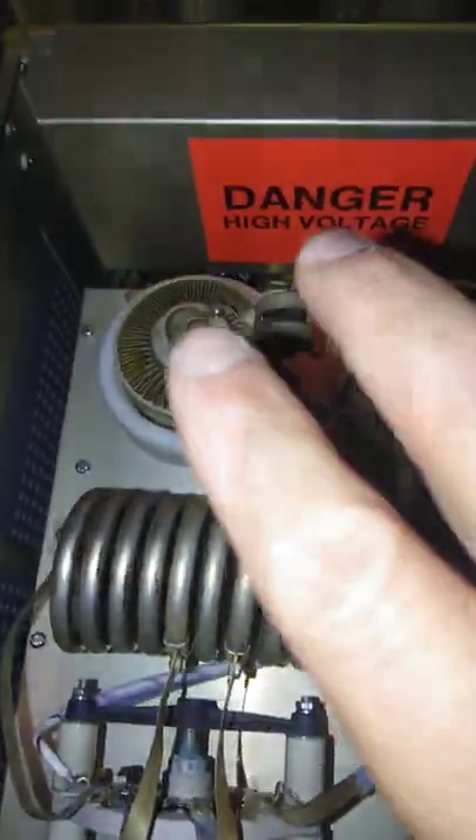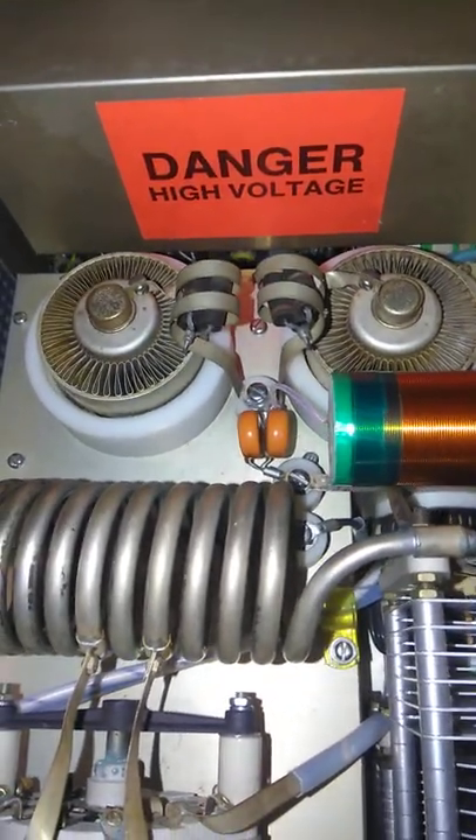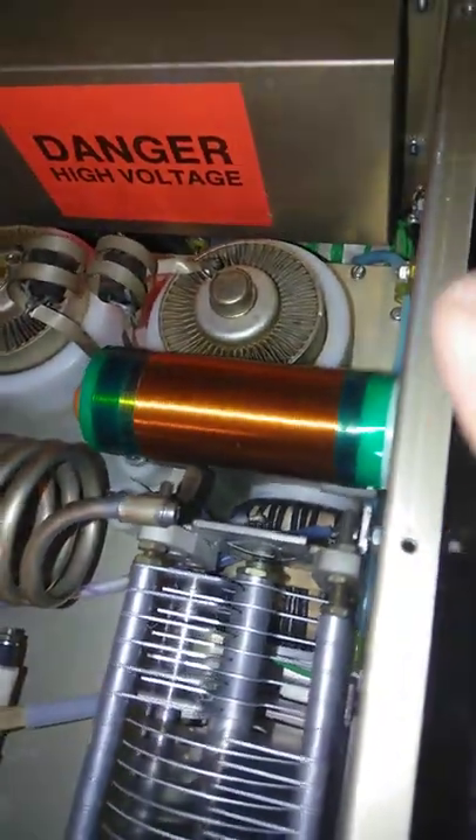Here's your tank coil. Here are your two Eimac 3CX800A7 tubes. Those have been cleaned out too, and the sockets have been cleaned out.